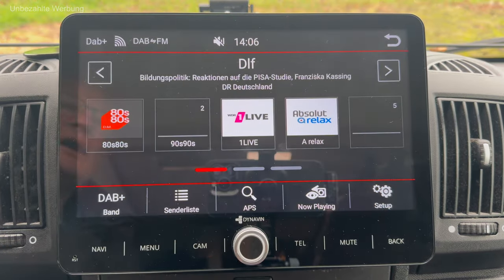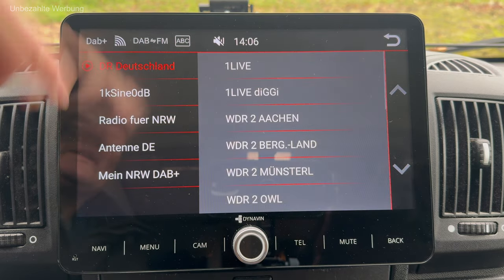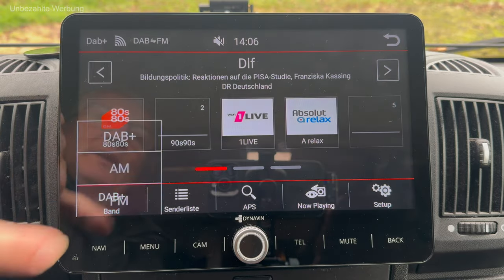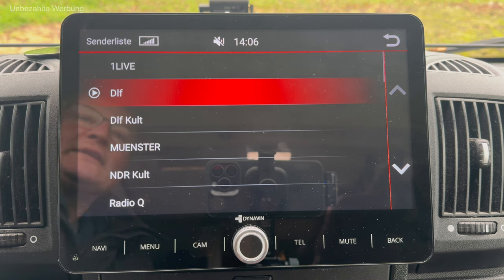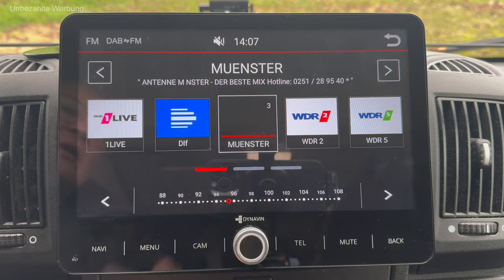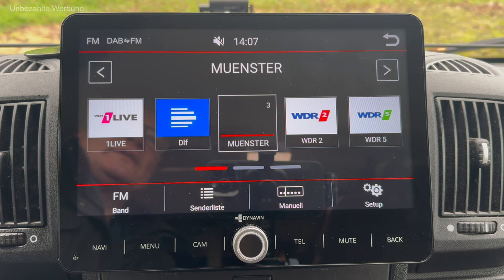Zurück aus dem Radio – natürlich gibt es hier auch die Möglichkeit, Sender aufzurufen. Das funktioniert alles sehr, sehr schnell. Ich bin jetzt im DAB-Radio-Bereich, kann aber auch auf FM umschalten. AM ist wahrscheinlich nicht so interessant. Auch hier funktioniert der Aufruf der Senderlisten einwandfrei – Radio Antenne Münster beispielsweise. Natürlich kann ich auch Frequenzen manuell eingeben, aber das soll es zum Thema Radio gewesen sein.